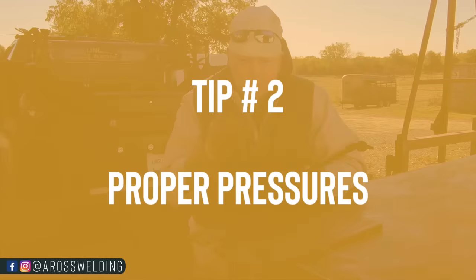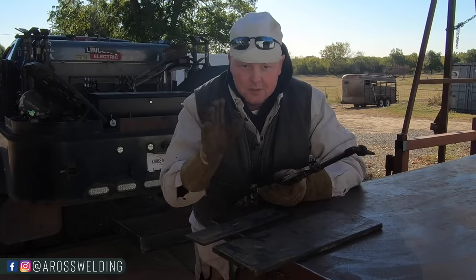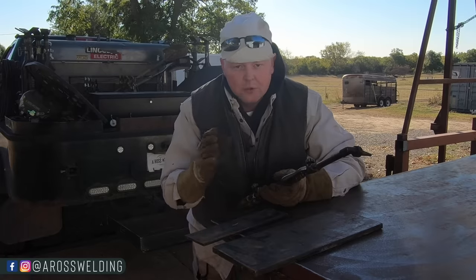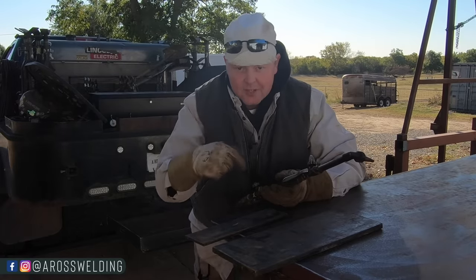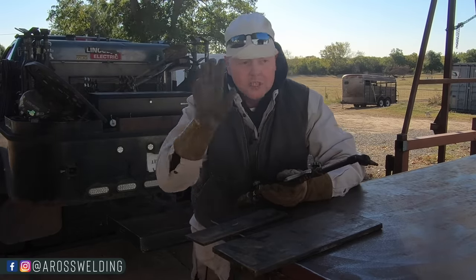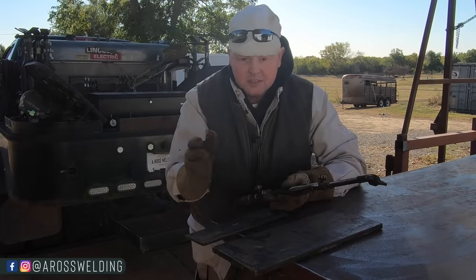Tip number two is the proper pressures for quarter inch and half inch. Go with seven on the acetylene, 27 on the oxygen. Those are just some easy numbers to remember — seven and 27. If you're looking for more detailed information about the basics of the torch and how to set your pressures, we'll link a video in the description of this video where you can find a video we've made about the basics of torch cutting.